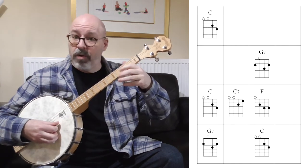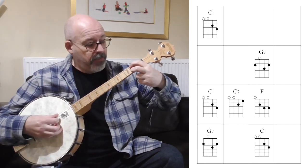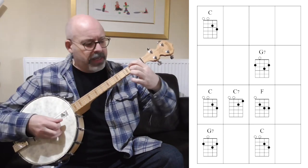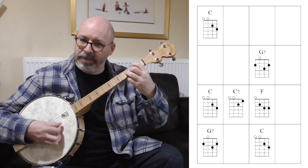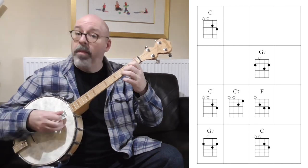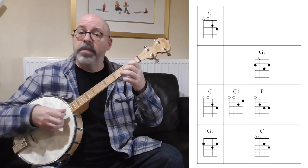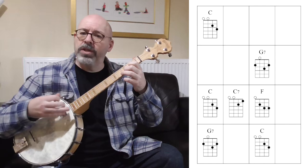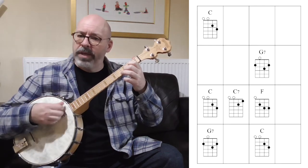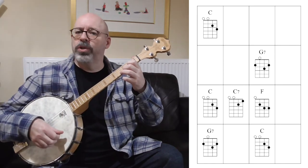Our G7 chord is two, open, three, two — so our first two fingers on the second fret of the two outside strings, and our ring finger on the second string up at the third fret. I'm going to put a chart on the screen so you can play along with me. Rhythm-wise, keep it very simple: four down strokes to the bar. Try and make your first and third stroke a little bit smaller — just aim for maybe your bottom string or two strings — and the second and fourth strum a whole big chord strum, to get a bit of variation in the rhythm.